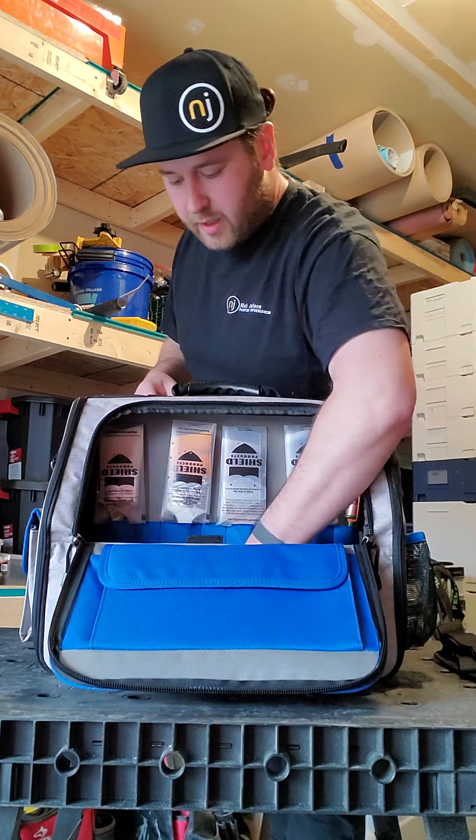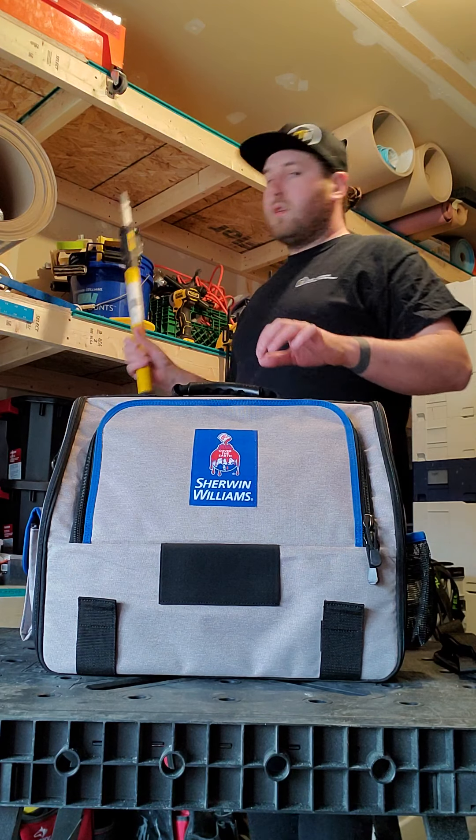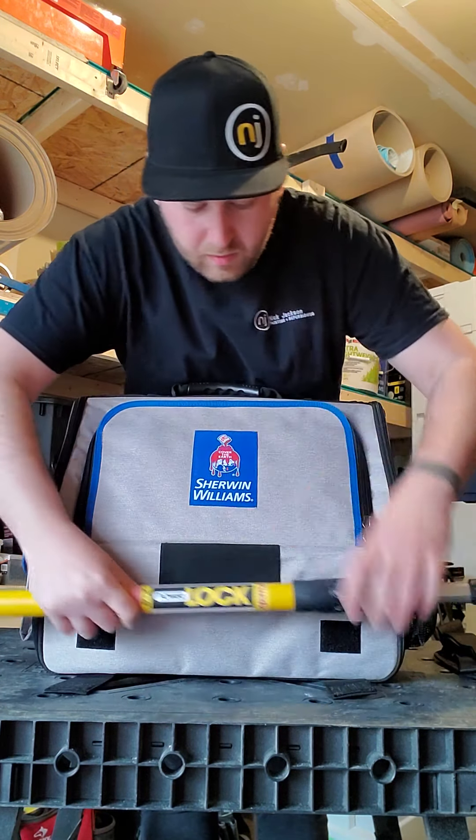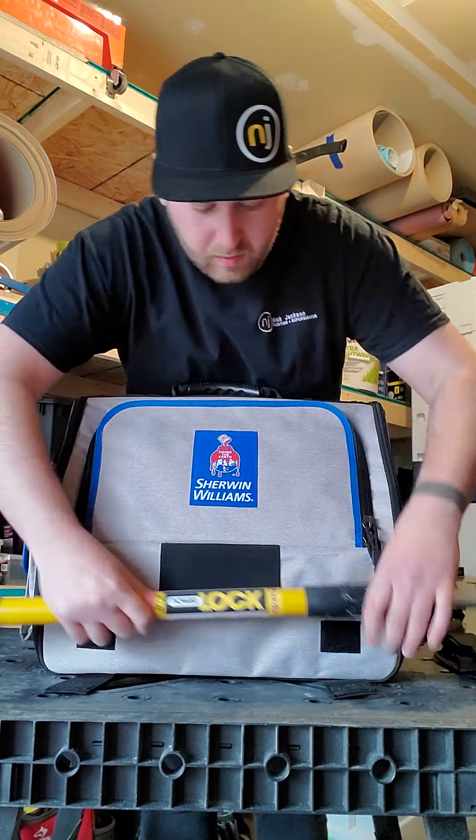Grab a pole - it's nice and snug right there. That's definitely a luxury; most times it's sticking out really awkwardly, but this fits perfect. Flip it around and you've got tons of room on this side.